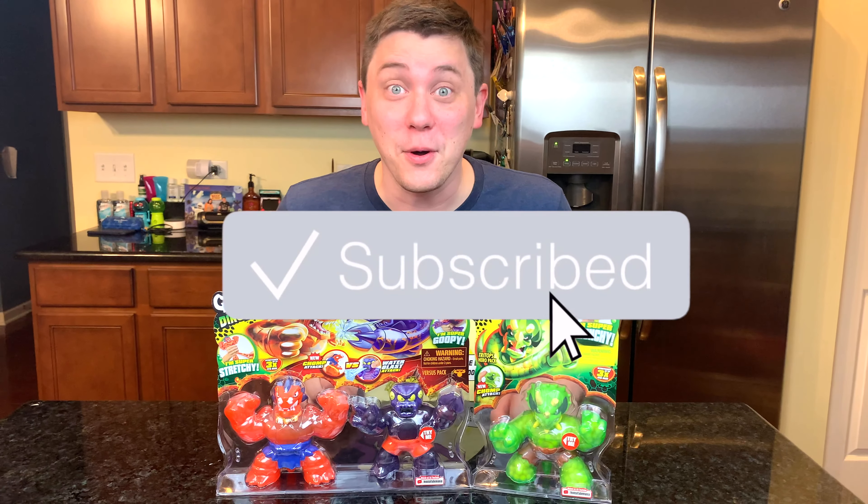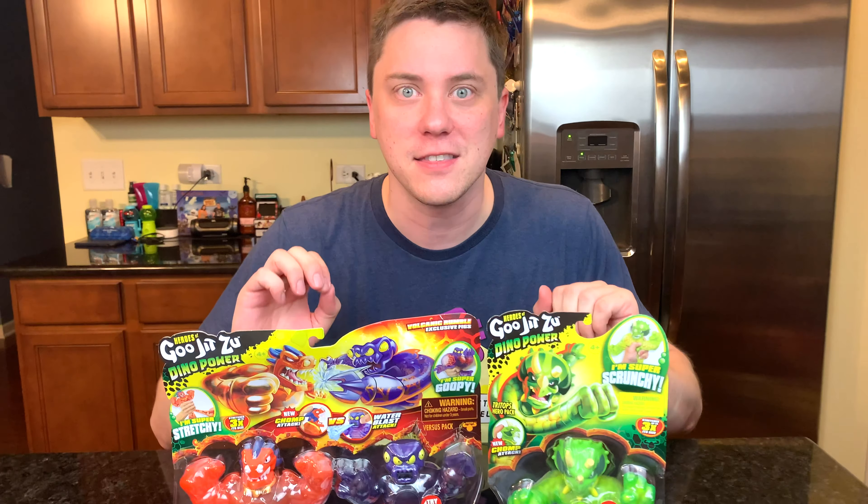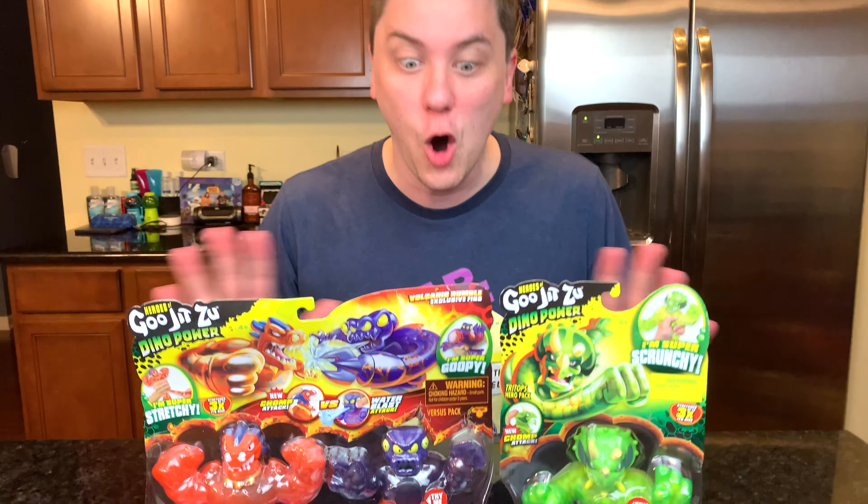Hi everybody! Welcome to Daddy's Toy Kingdom. We are back with the Heroes of Goo-Jitsu and this time they have Dino Power!